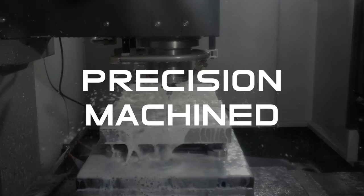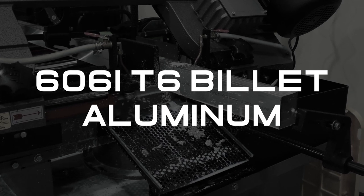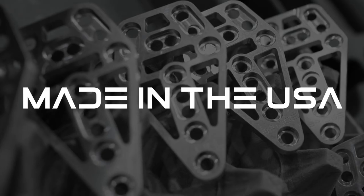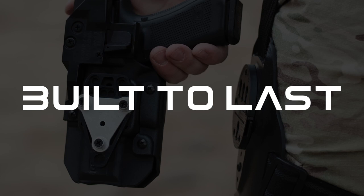The Bridge is precision machined from 6061 T6 billet aluminum and then type 2 anodized for extreme durability. It's USA-made in our North Carolina facility and built to last, so you can trust it to perform when it matters most.